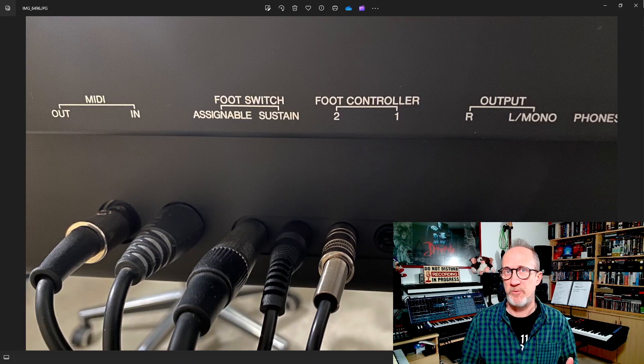Simply plug the expression pedal into foot controller 2 on the back of your keyboard and you should be good to go, as foot controller 2 is defaulted to control the super knob.